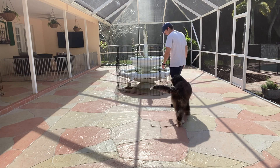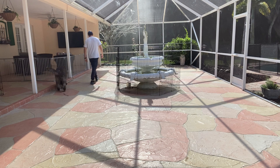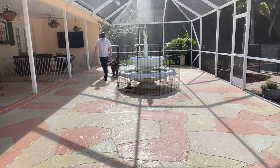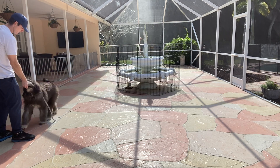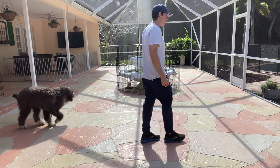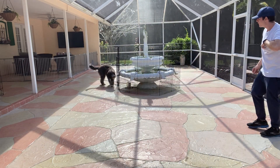Hello, welcome back. Harry, come. Yes. So what I'm doing is just waiting for him to get a little distracted. Harry, come. Yes.